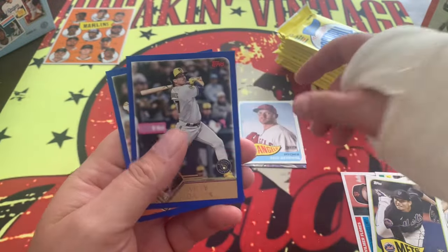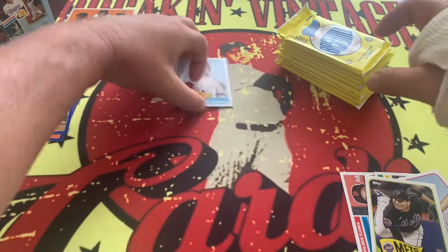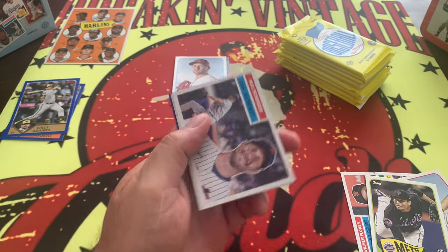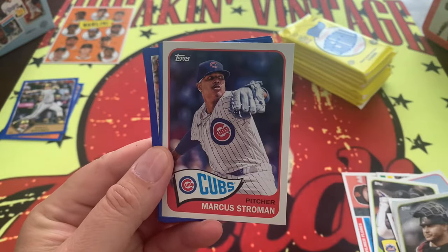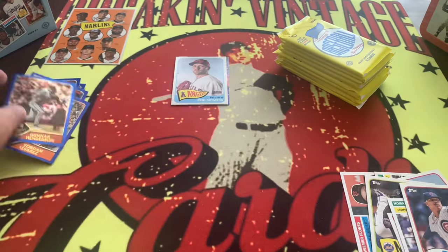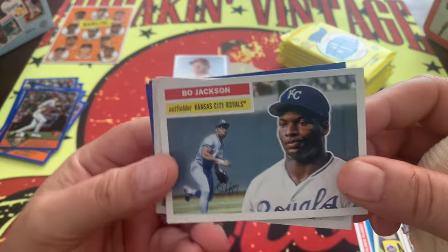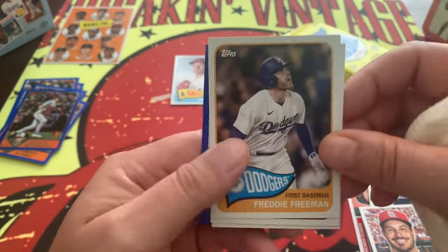We're going to roll through the base cards. We've got some parallels here — Willie Adams, Michael Conforto. Leave a comment down below, tell us what you think about this product. It is a lot of cards so you've got to go through it. Gunnar Henderson, Yordan Alvarez, Polar Bear, Logan Webb — there's a lot of filler but a lot of parallels. You can come up with something cool. Bo Jackson right there. We are looking for one auto, and you get your throwbacks right there.